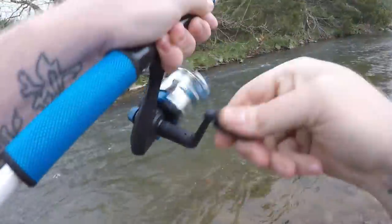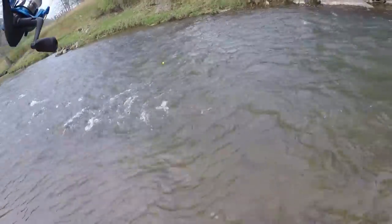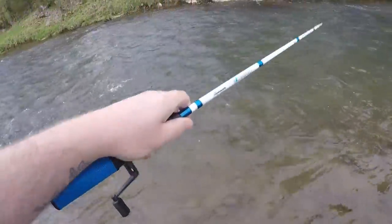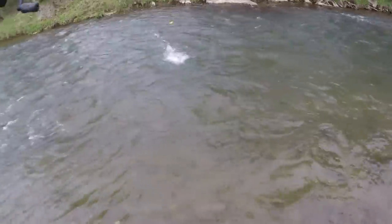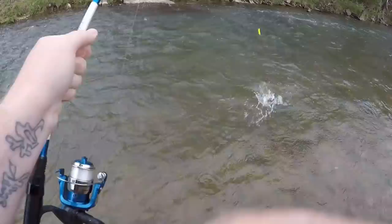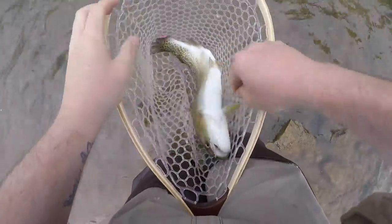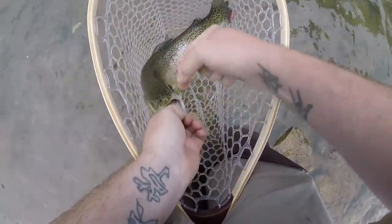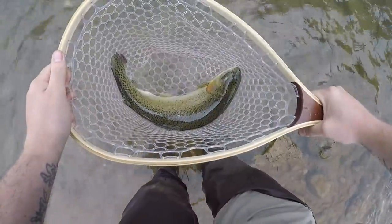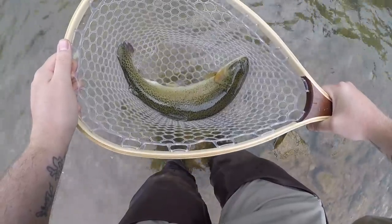We got him on the normal night crawler — about the fourth or fifth cast, he came up and smashed it. Good fish! There we go, guys. All natural Virginia night crawler raised in Pearisburg, Virginia caught this fish. Pretty quick, pretty easy — this is about a three-quarter to one pound fish. Not very big, but he ate that natural night crawler. Let's let him go.